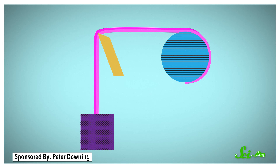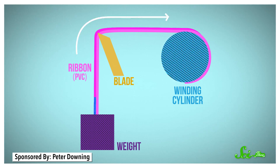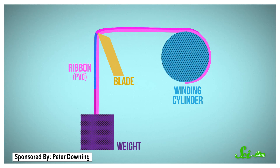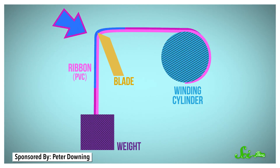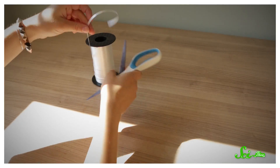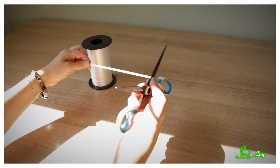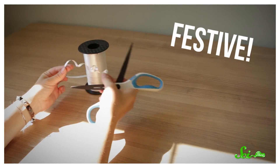The researchers attached one end of a ribbon made of PVC, a kind of plastic, to a winding cylinder, and the other end to a weight. The cylinder pulled the ribbon across a blade, while the weight provided resistance. When a ribbon runs over a blade, it's actually the outside of the ribbon that's being stretched and deformed, while the inside basically stays the same. When the force being applied to the ribbon is stronger than the yield, the outside of the ribbon gets permanently stretched out, creating that festive spiral shape.